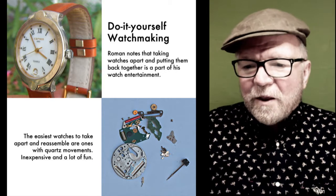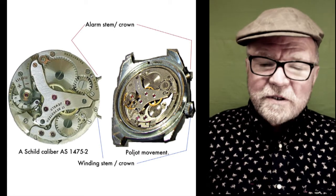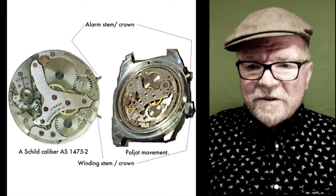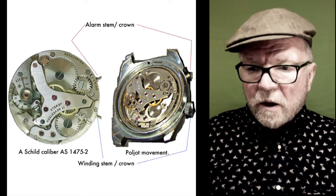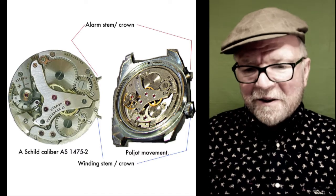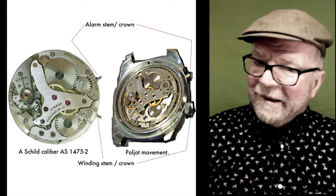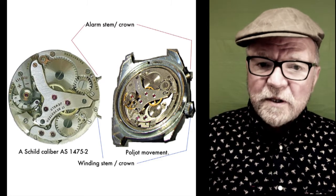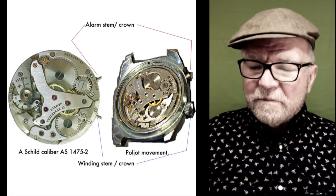Let's go back and take a closer look at the Poljot. As I mentioned, the A-Shield caliber AS 1475-2 is very similar, and you can see in the pictures when they're put next to each other they are extremely similar. They both have the alarm stem or crown at two o'clock and the winding stem crown down at four o'clock. That movement has some pretty interesting things, including an alarm — there's some kind of little alarm hammer in there. I don't see it in this particular picture, but I'm told it's there.